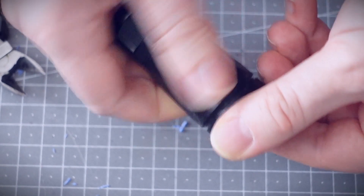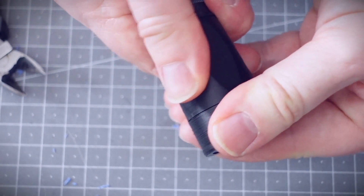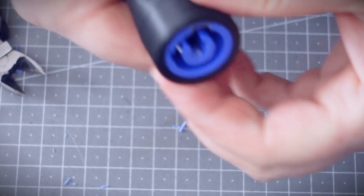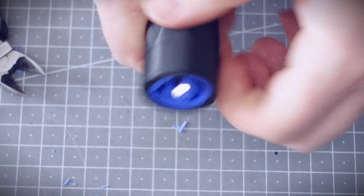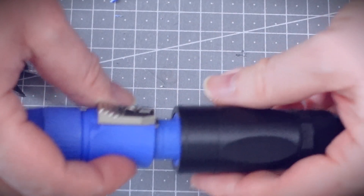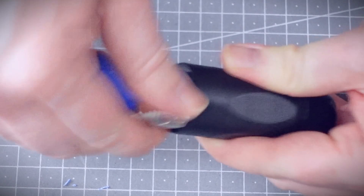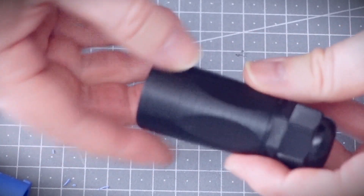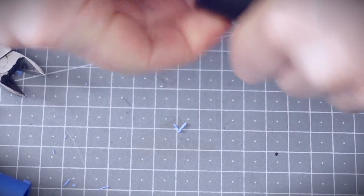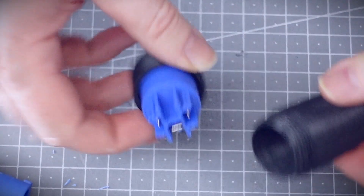As you screw up the case it should push the PowerCon socket right up to the end, so it's important that it's really tight. Now I'm going to test it with a PowerCon plug — I can twist it left and right and it doesn't seem to move inside the case, so I think that works pretty well. If it was at all loose, there's no reason I can't just add a bit of epoxy to hold the socket inside.